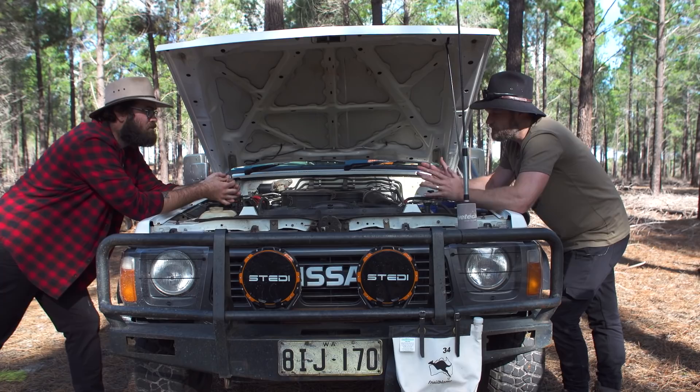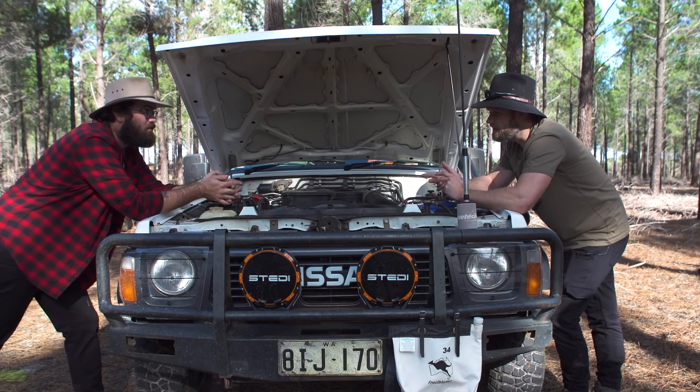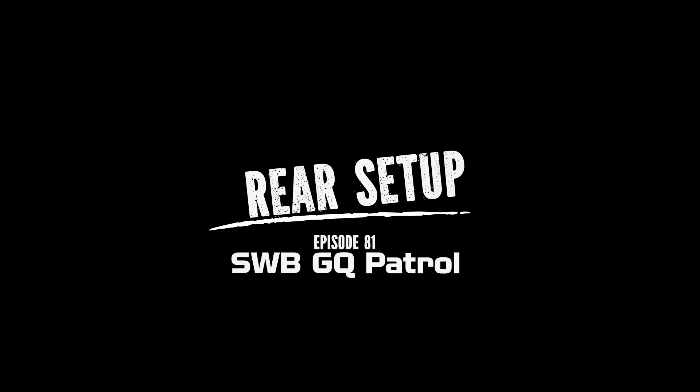Anything to look out for on a motor like this? Don't expect too much out of it — it is an old forklift engine. You can turbo them and yes, they will take it. How many ks? 380,000. No turbo, no problem. And this will go to half a million without a problem.